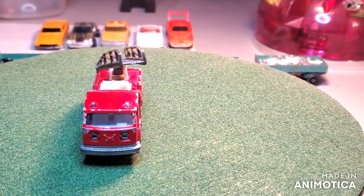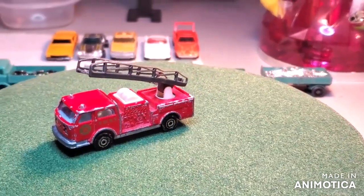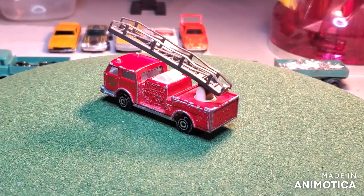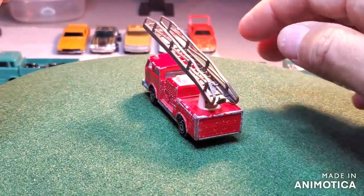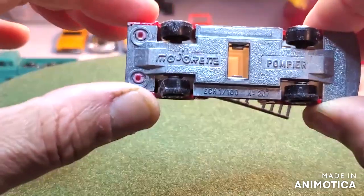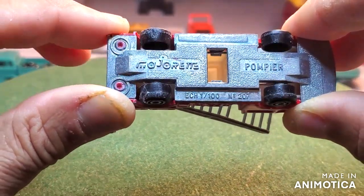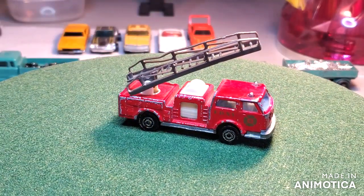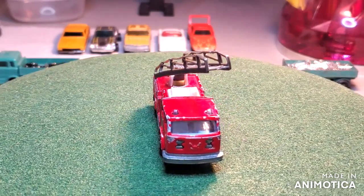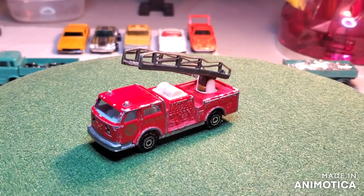Hello everybody and welcome back to another edition of Matchbox Marks Diecast Restorations. Continuing with my Majorettes — I just did a Majorette Renault last video, and this time I'm doing a Pompier, which I'm assuming is French for pumper truck. This is Majorette Pompier number 207, and it's in fairly decent shape. I don't have the original decals but I made up something similar. The ladder looks a little broken and twisted, so I'll see if I can fix that.